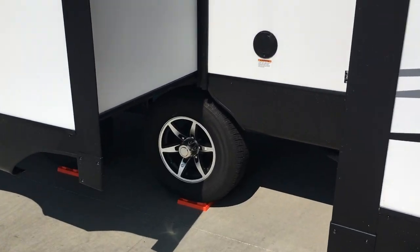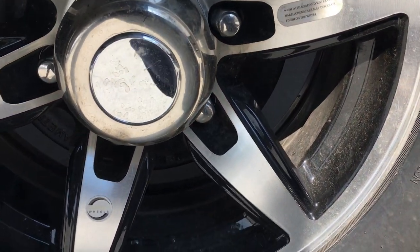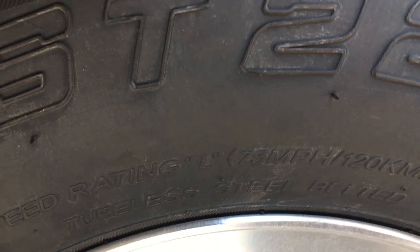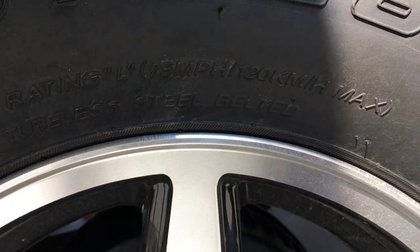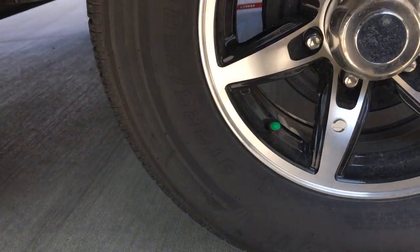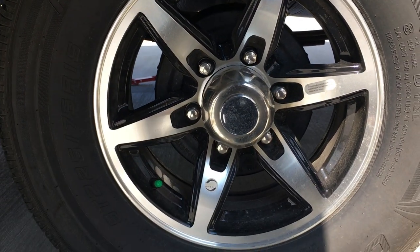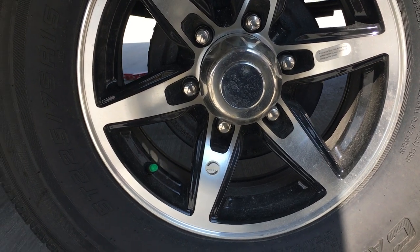The tires on here are actually rated pretty well — 65-pound max, 75 miles per hour. Most of these tires are 60 mph max, so I was really surprised to see the 75 mph rating. They're ST, special trailer, 225/75 R15 radial. They're a Castle Rock brand.